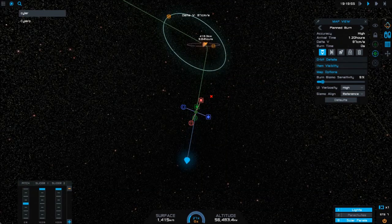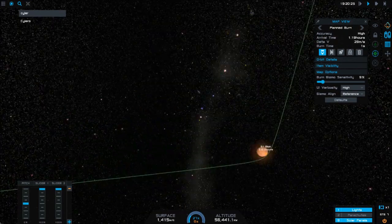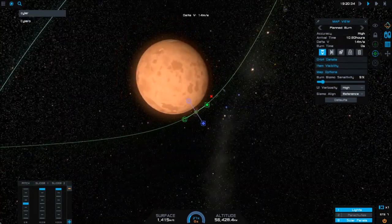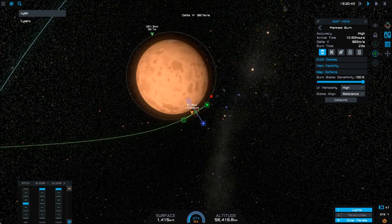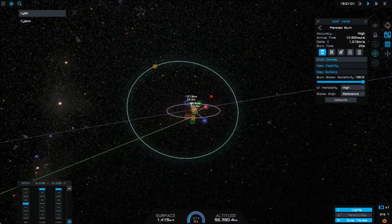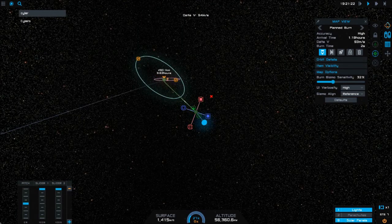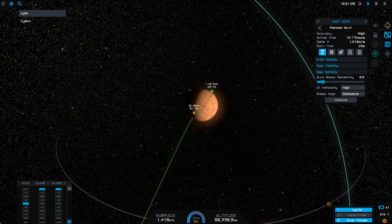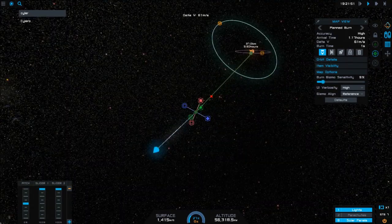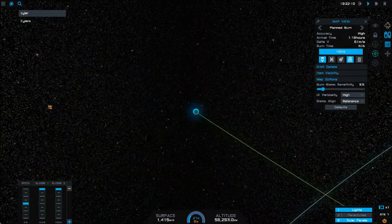We're going to make a couple more adjustments. Way out here I'm going to bring the orbit to a more polar orbit and bring it in closer to the planet. My goal is to put us into a polar orbit around Silero and land on the north pole. We're going to do that by tweaking it, and then at the periapsis of our intercept we're going to create a retrograde burn to put us in a low Silero orbit. I want to make sure I have the right inclination for that orbit so that we'll actually fall onto the north pole. That puts us in the desired orbit — a high inclination orbit around the pole.